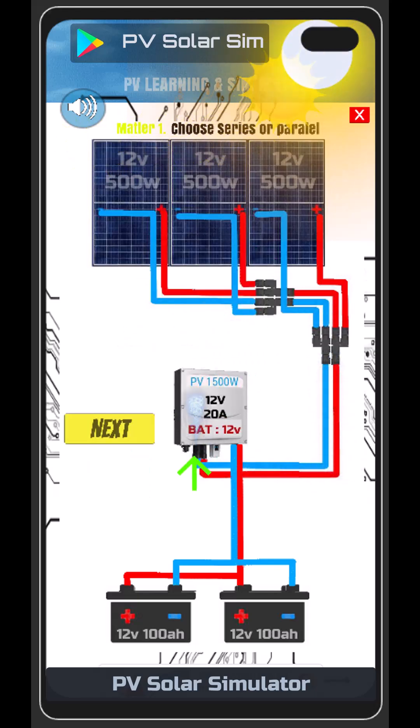I don't know if you guessed or if you knew, but I'll explain. The system can only work with a maximum of 12 volts from the batteries. If you double it, the inverter will break.